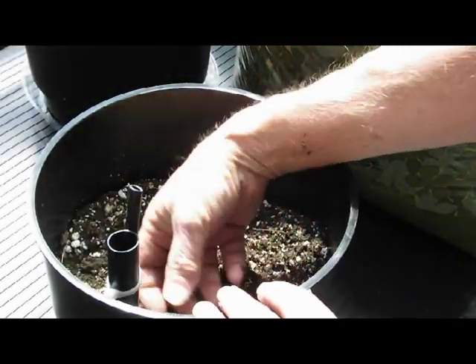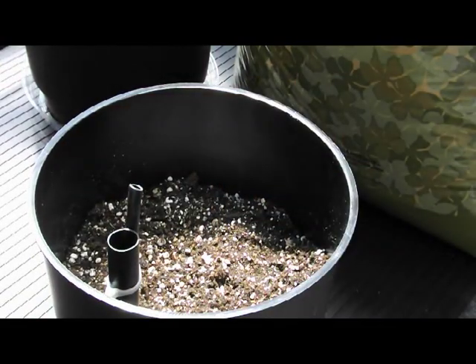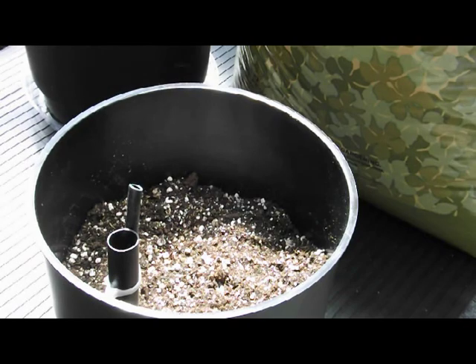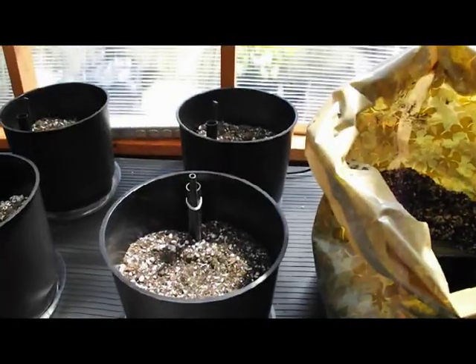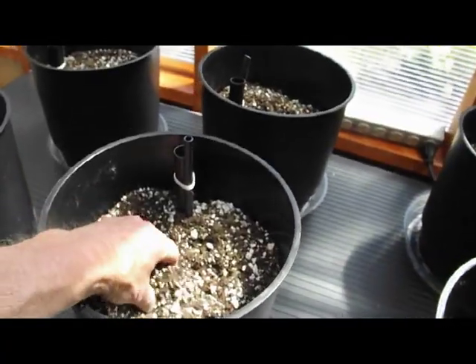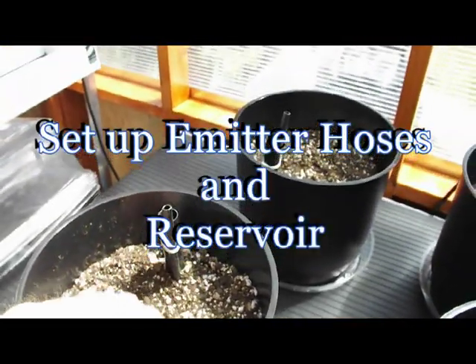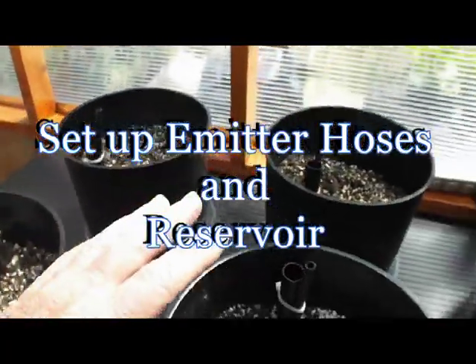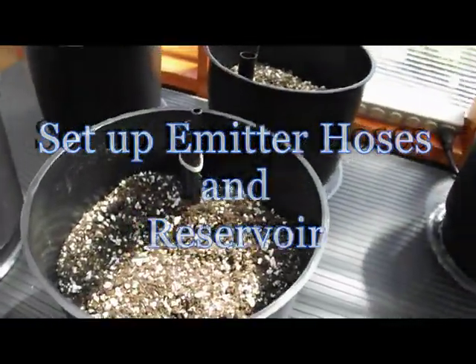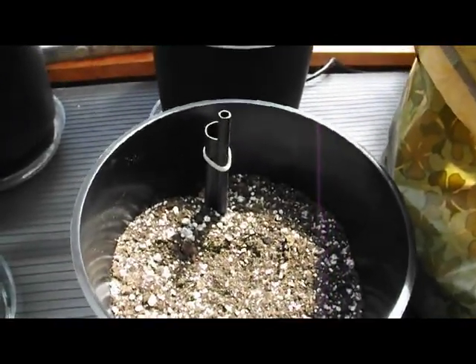All pots are about half full now so we're ready to plant. The next step will be to plant and also to get the hose set up and get a nutrient tank set up so we can start providing water to the reservoirs.